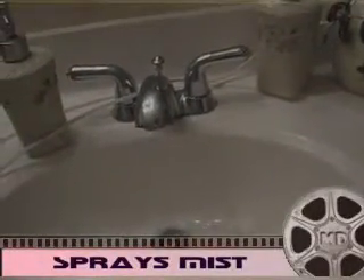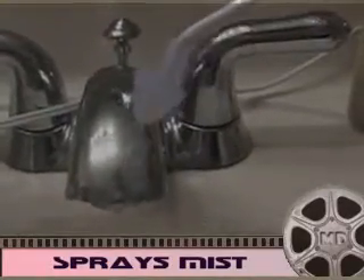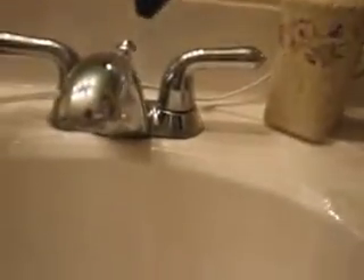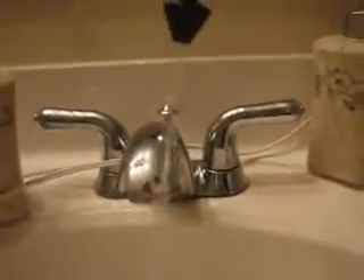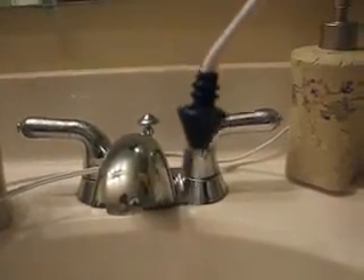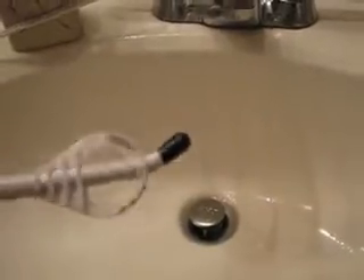There's a special misting tip — I'm going to zoom in and show you that. You can also put the older original tip on the unit, but you've got to use caution because that would be a little too intense to pulse into your sinus cavities. They also include a tongue cleanser attachment as well.